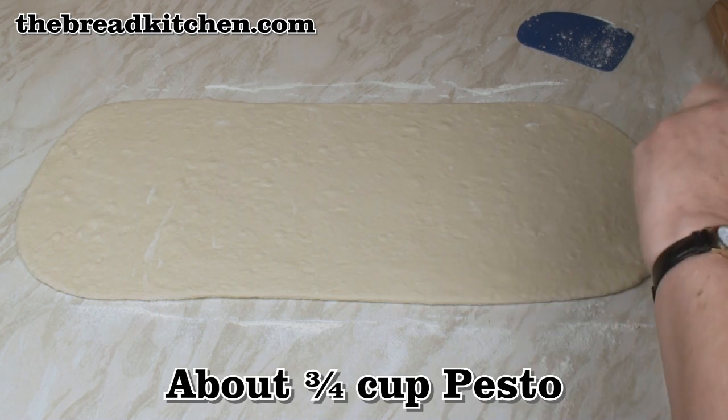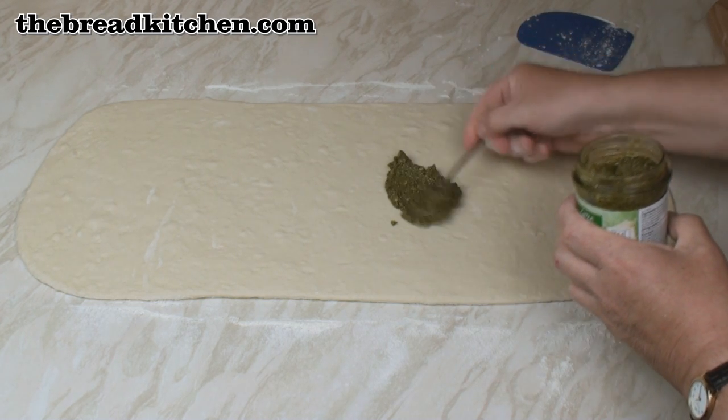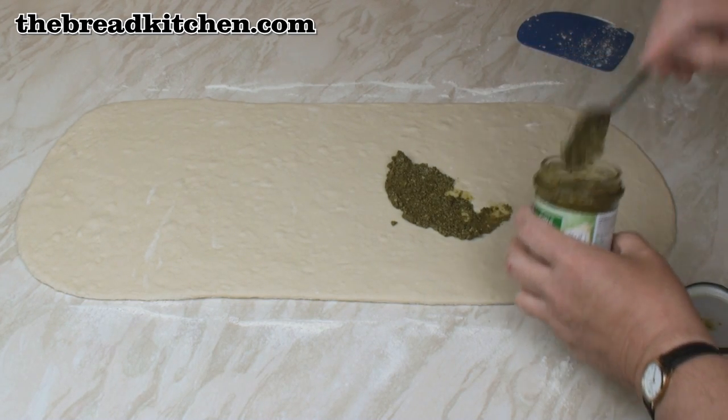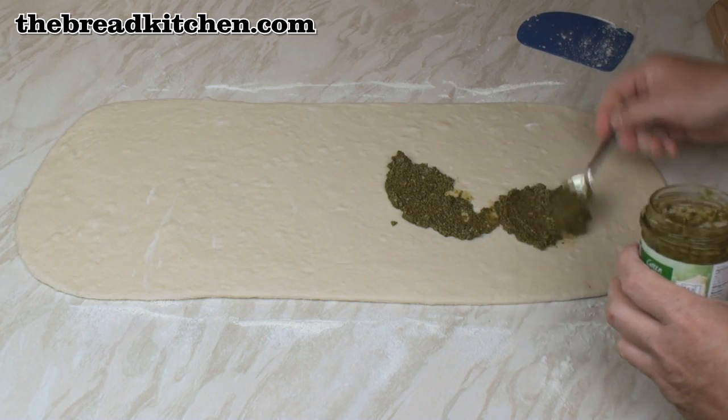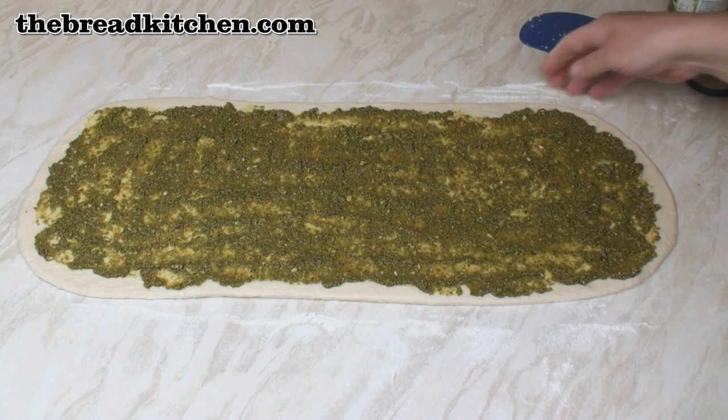Now for the pesto, you can either make your own but I'm using some ready-made pesto. I'm going to spread it all over the dough. You can probably see I've left a little gap all the way around.